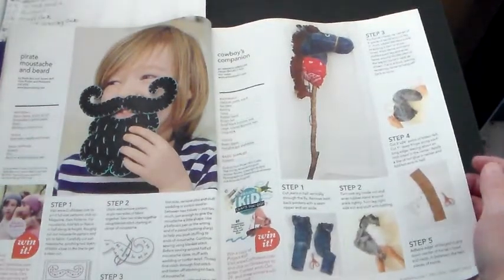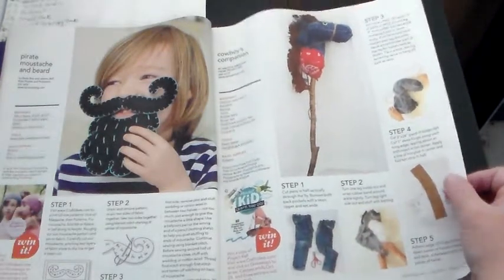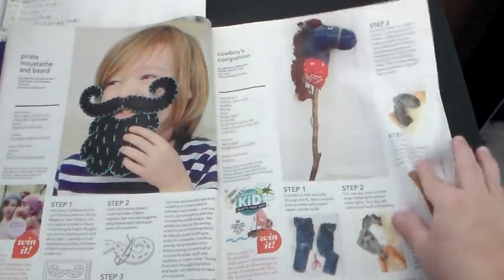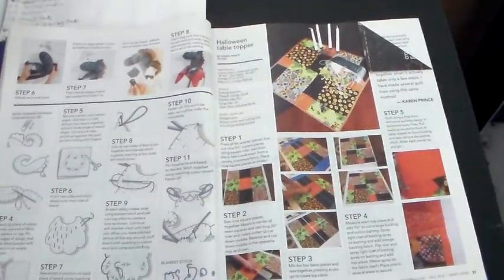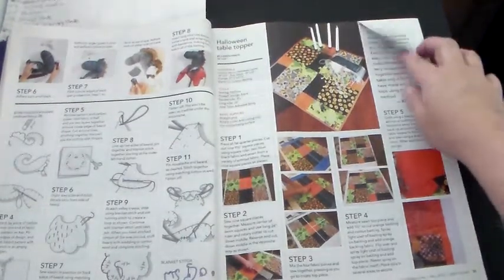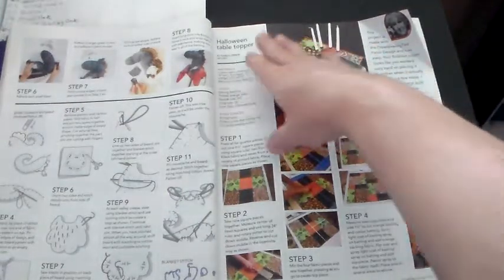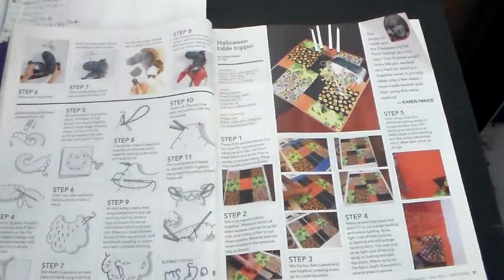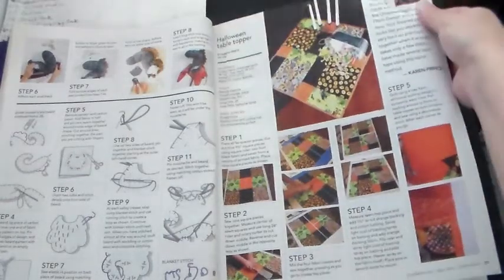I think that's the first thing I showed y'all because it was just so neat — we had just started our club and I had named it the Hobby Horse Club. I explained all that to y'all and had everybody make their signs; I made mine to look like a hobby horse. And then this hobby horse was in this craft book, the first craft book I used to show y'all stuff. This right here looks like a quilt — they're calling it the Halloween table topper — different kinds of materials which are fallish and Halloweenish, put together kind of like a quilt.